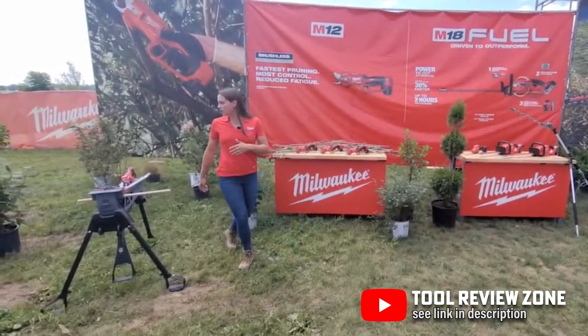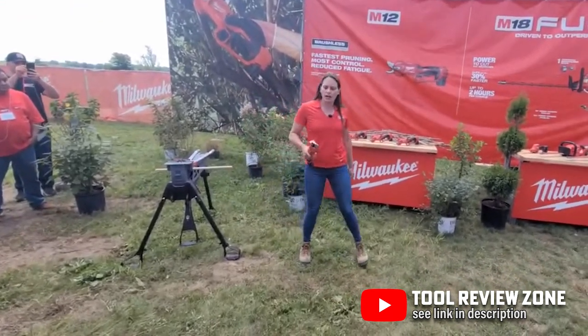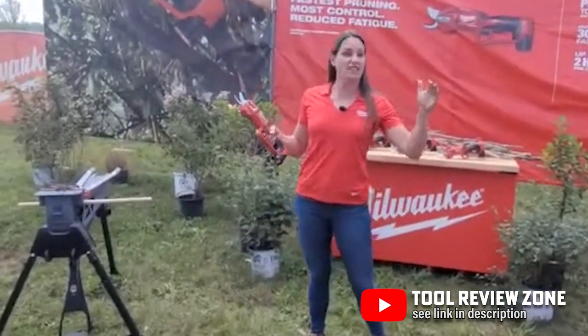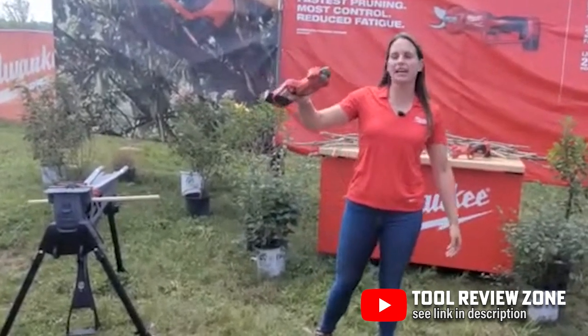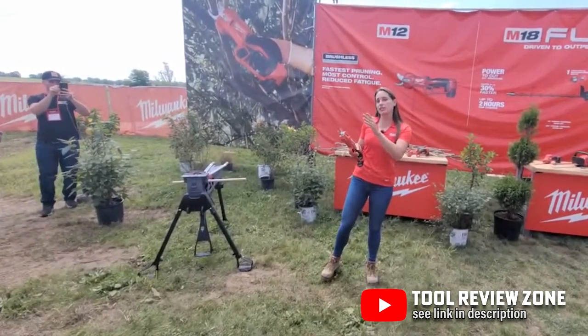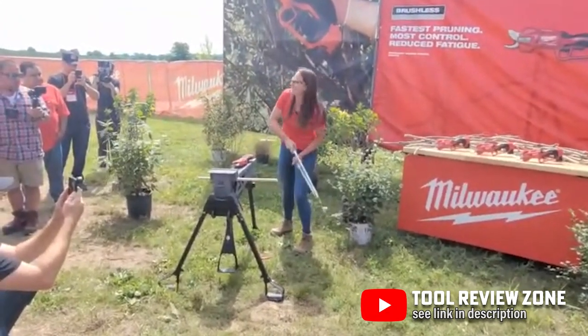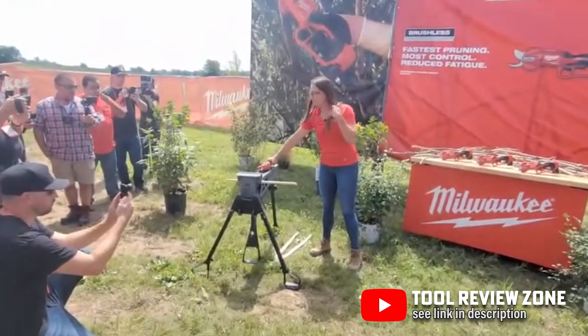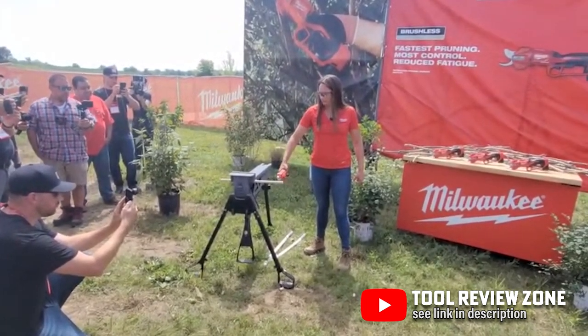Last up for the new OPE releases is the M12 brushless pruning shears. These are going to cut 25% faster than manual shears and with a lot less effort. They can cut through one and a quarter inch branches and get over a thousand cuts per charge with the CP 2.0 battery. One really cool feature is the mode select board — you can lock the blades into half capacity if you're cutting smaller branches, which will increase your cut speed even more.